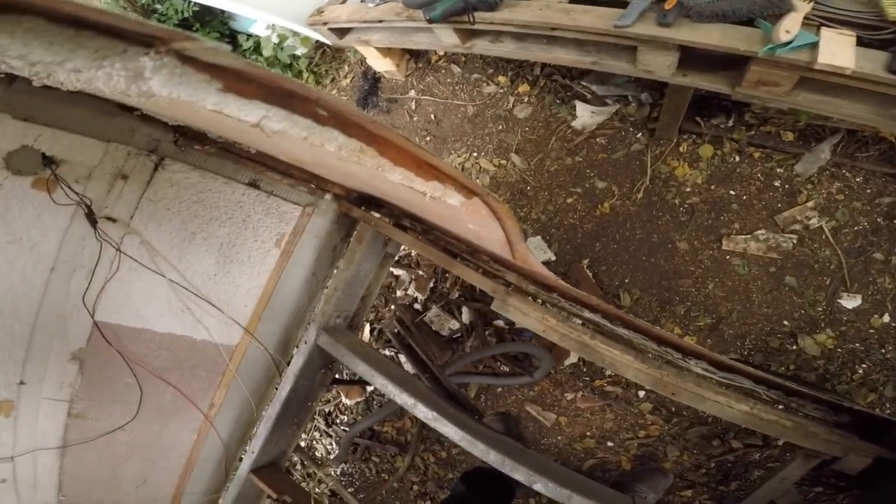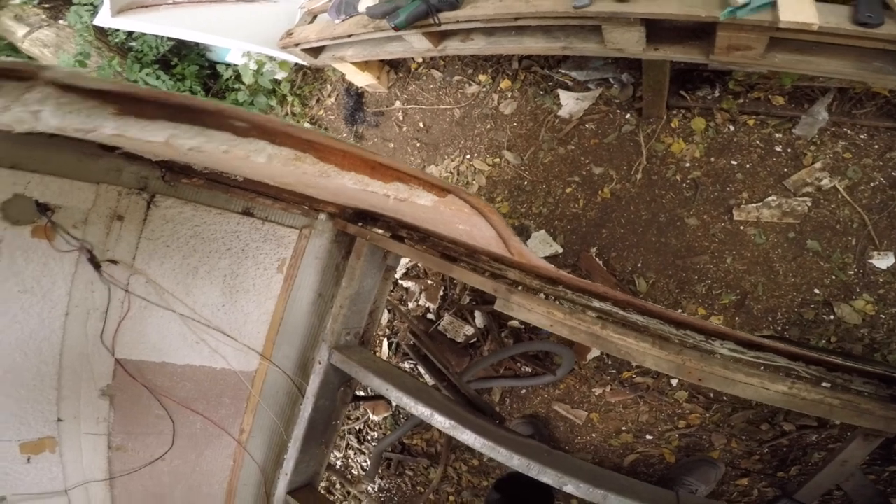A couple of hours past - after removing the whole floor, I've trimmed the excess there and there. But the problem I have is that the more I work on this caravan, the more it seems hopeless in my mind. But I'm too far in to quit or let it go.